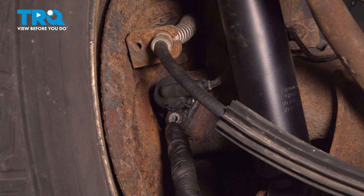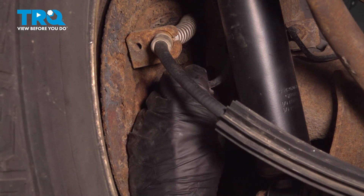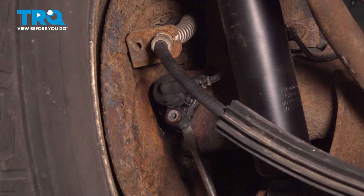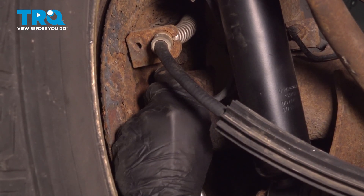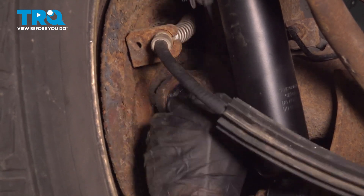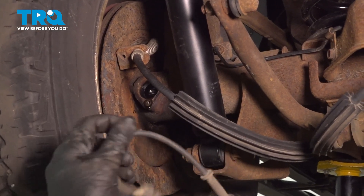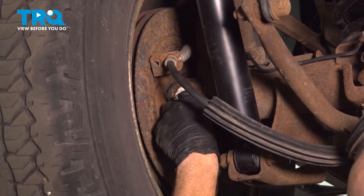Now we can remove the sensor from the rear differential. Take hold of it and give it a little wiggle and draw it away. If needed, you can also try prying on it — just be careful not to break the sensor off inside the rear differential. Once you have that sensor out, go ahead and clean and inspect the mounting area.